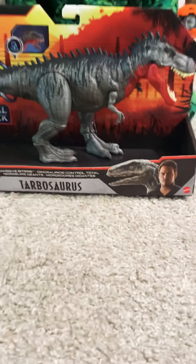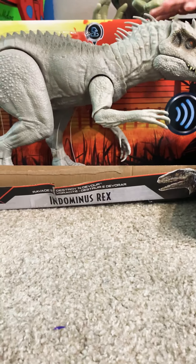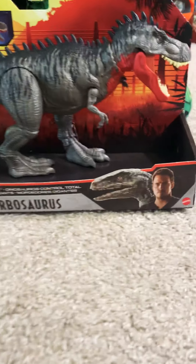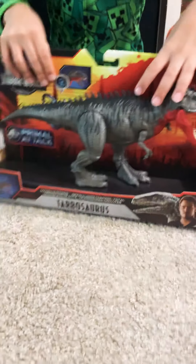Hello guys, we are back with another video. Today we are opening the Indominus Rex, the Chomping and Binding Indominus Rex from Jurassic World, and this Tarbosaurus Primal Attack. First we are going to be opening the Tarbosaurus.